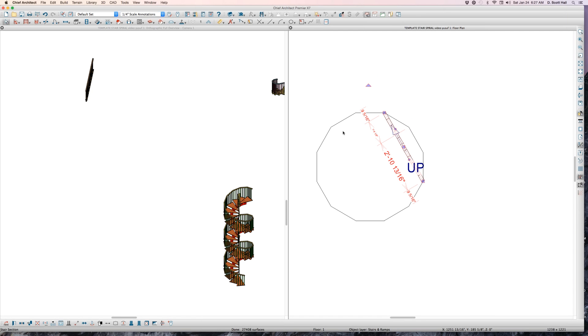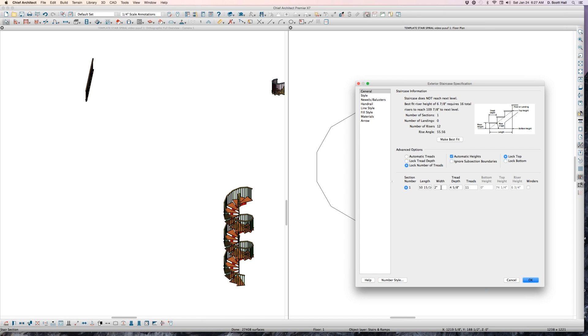Notice what I just did. There are 11 treads. My goal is to end up with 33 treads. You might say: I don't want 33, I want only 32 — I'll show you how to get rid of one. Or you might say: I want only 23. I'll show you how to get rid of all but 23 of them.